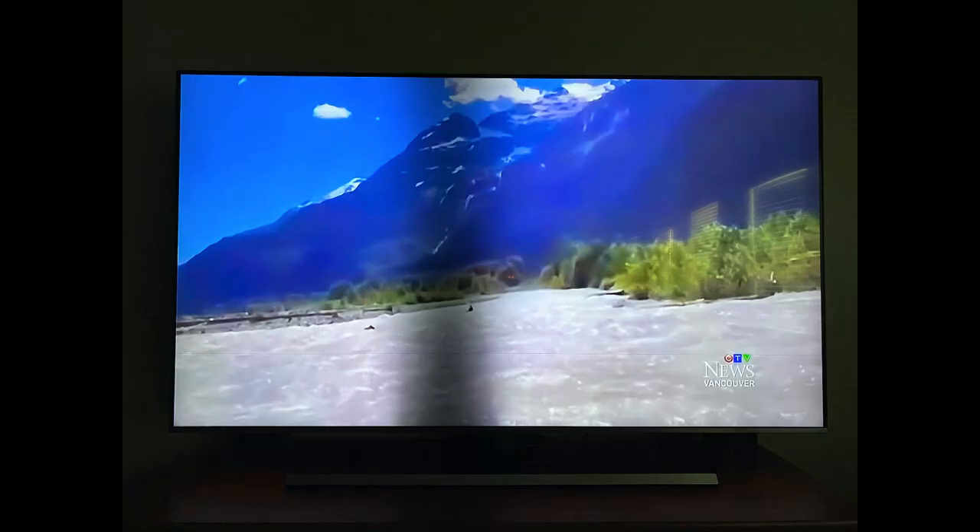Even in darker scenes you can still see the shadow. And look at this horizontal line — it goes all across the television. That's the white horizontal line. I could live with just that line, but not this shadow. Now in this daytime scene you can clearly see the black vertical shadow in the middle.